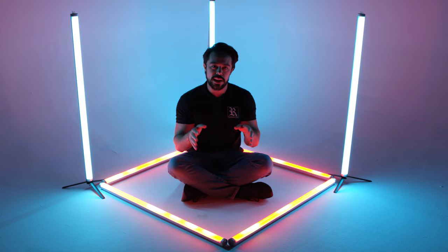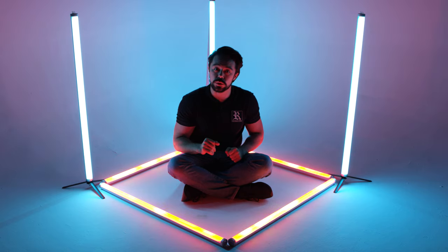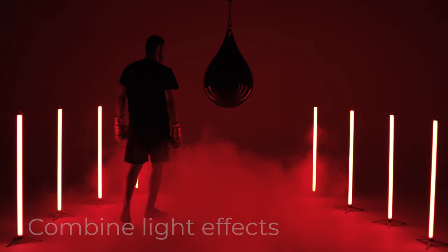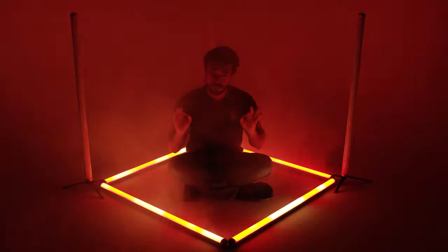The lights can be programmed for a variety of colors and effects, which means they're a perfect pair to use with smoke and haze effects. Add some flashing lights as well and you have an amazing look to your image. Just be careful not to use too much smoke.